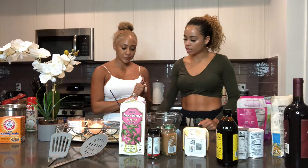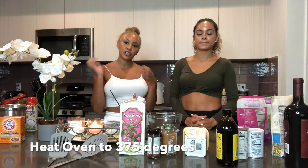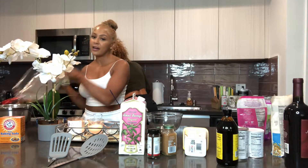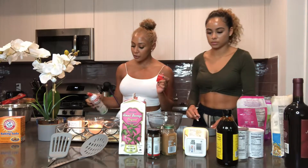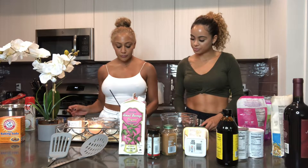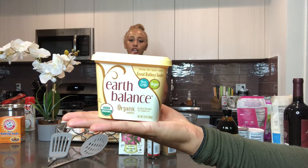All right, you guys. So we're starting off with our streusel topping. We set the oven to 375 — you want to make sure it's going as you're preparing everything, so once you're done, stick it in the oven and wait. We also have our pan that we're going to use, and we are going to grease it with coconut oil. So we're going to start with the crust. This is the butter we're going to use.